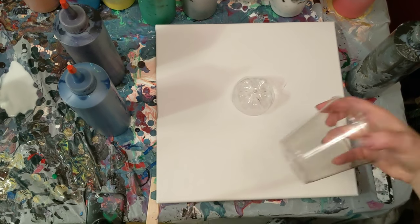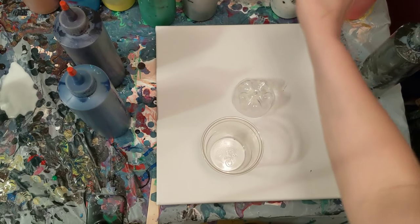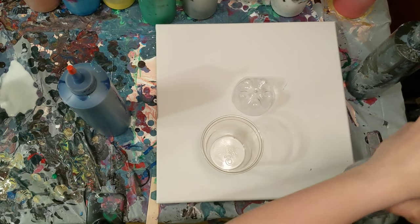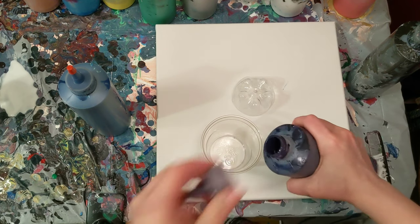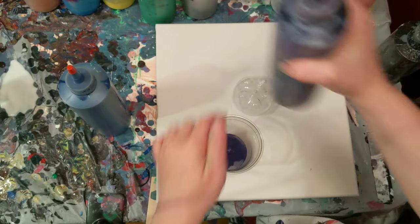Hey everyone, it is the Charming Giraffe and today we are going to do a painting on a 12x12 canvas. This painting will be a bottle bottom pour. I'm going to do a dirty pour on top of the bottle bottom.